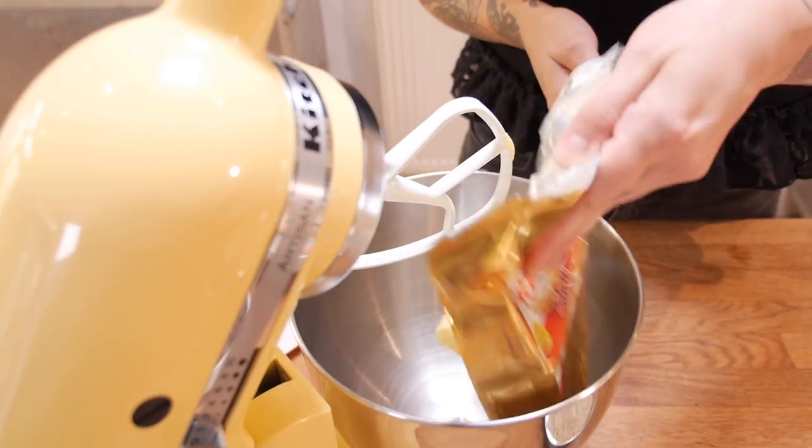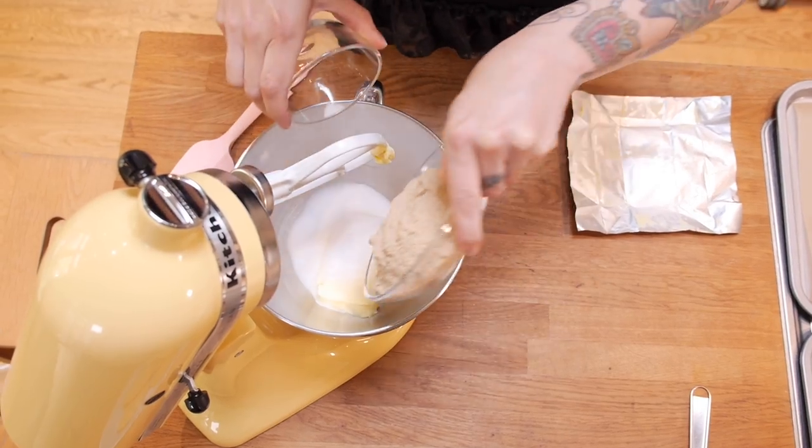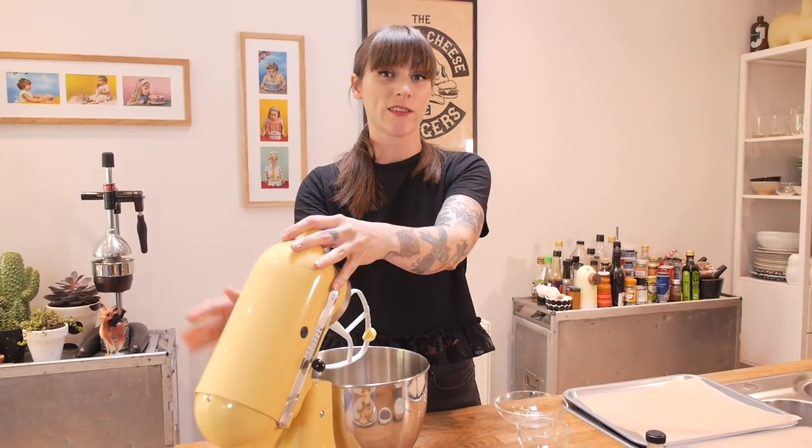Once that's thoroughly mixed, just leave that to one side for later because that's the last thing we're going to put in. Now I'm going to beat some sugar and butter together — I've got 230 grams of soft unsalted butter, 100 grams of caster sugar, and 220 grams of light soft brown sugar. I'm barely going to beat this; I just want to put it on a low speed to bring it together.